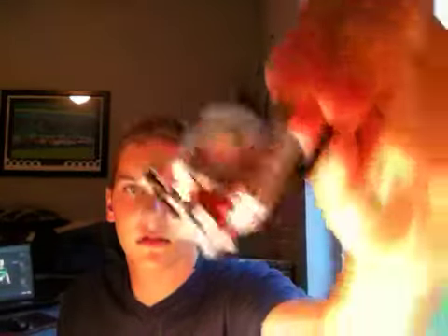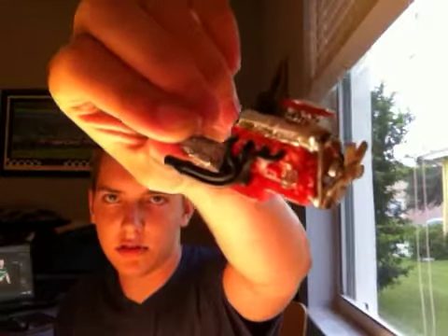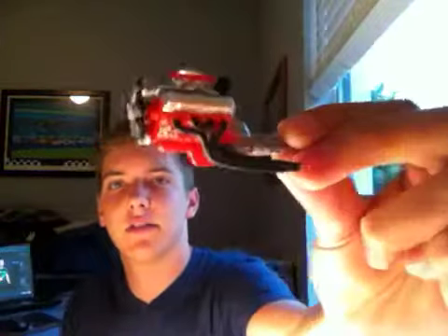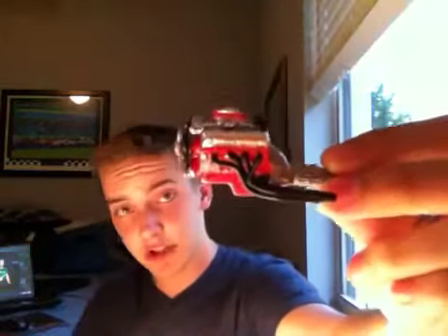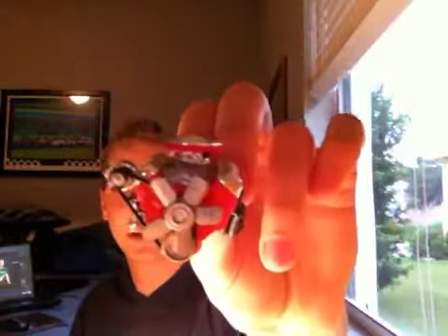I do have a lot of stuff together though. I've got the motor going on here — not a hemi orange, but a Chevy engine red, I guess you'd consider it.